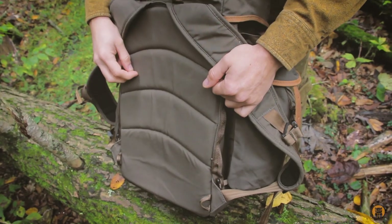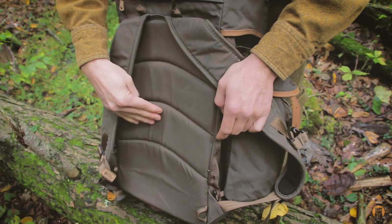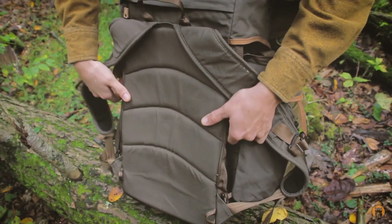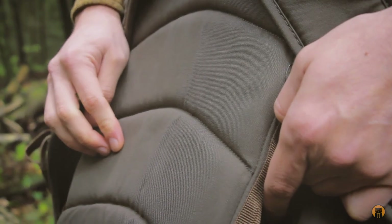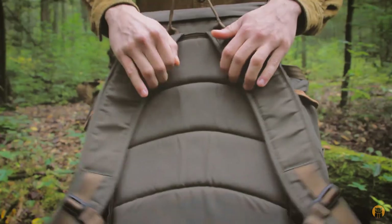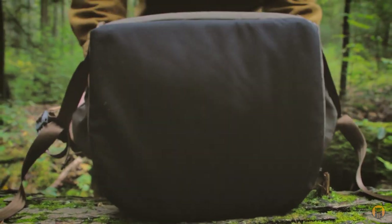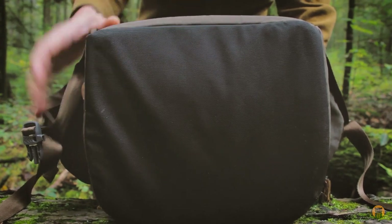Taking a look at the back of the pack, there's nice padding right here. There's nothing in the middle, but on the corners is where the actual metal frame sits in this bag. You're not going to get really any airflow, but keep in mind what this pack is designed for. Looking at the bottom of the pack, it is reinforced for water and abrasion — I'm not sure exactly what this black material is.